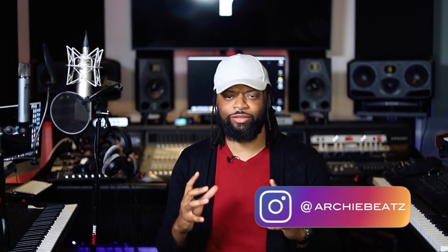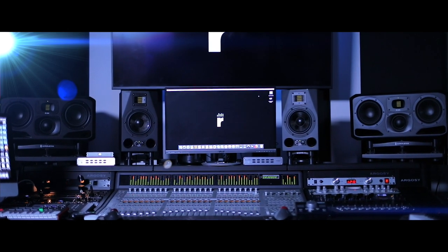What's good YouTube? Welcome back to my channel. This is your boy Archie Beats and I am here to help. Welcome to my new studio, Rainio Music. It's looking good, it's feeling good, and it's sounding good in here.